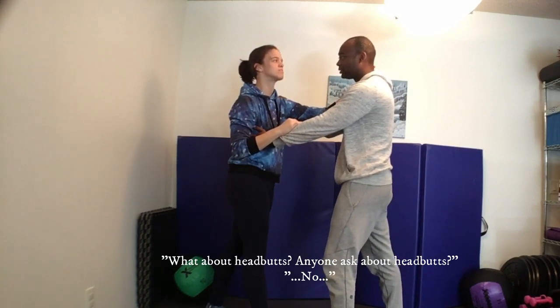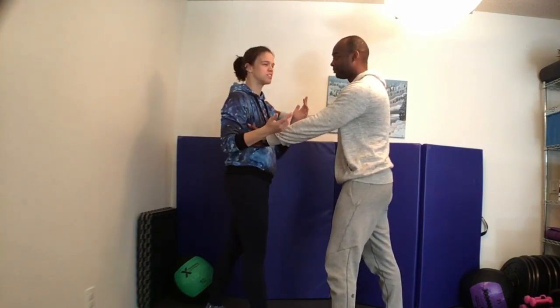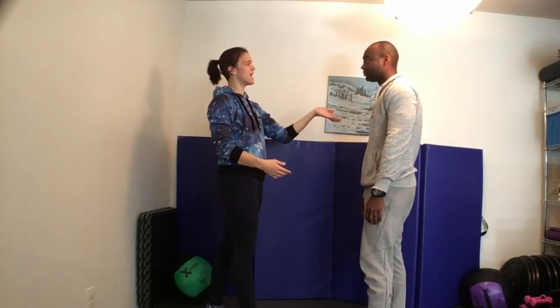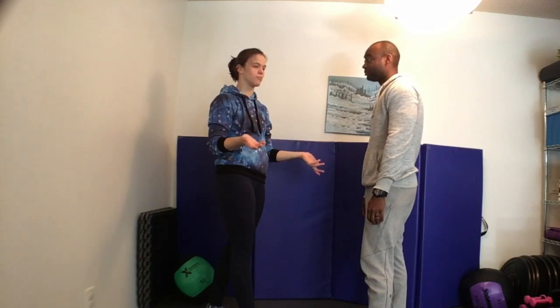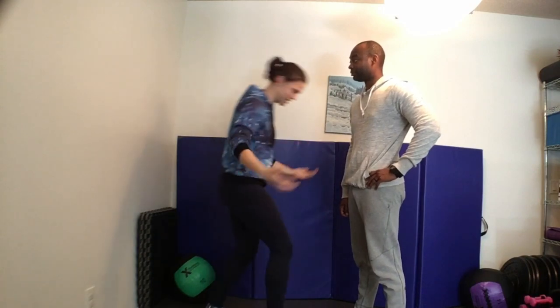What about headbutts? Headbutts are cool, but you're pretty much taking your advantage out of it — you're just hoping your head is harder than the other person's and that you won't get a concussion while giving them one. There are different parts of your head you can use better as a battering ram, but my head controls all of this, and I want to try to keep my head as safe and bubble-wrapped as possible. I have my fists — I don't want to go and try to ram you. So no headbutts — not advised.